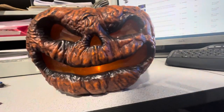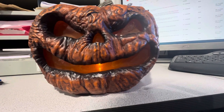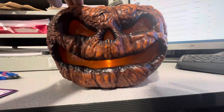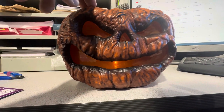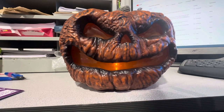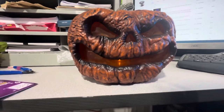I want to get more of them. I'm doing a little display with just rotten pumpkins, so I'm trying to get more. I'm hoping my liquidator guy gets more of these, because he mostly just gets the big Grimacing ones, but yeah, I thought this was cool.